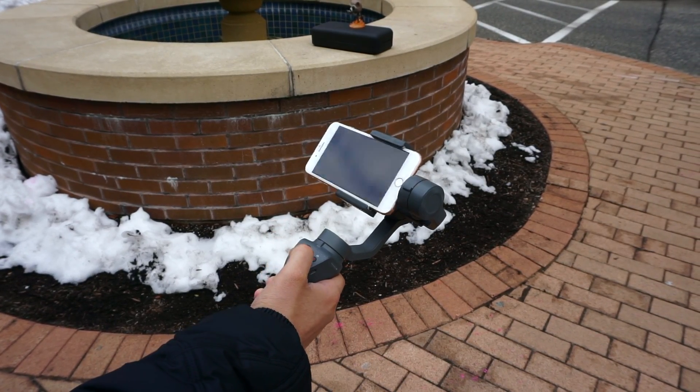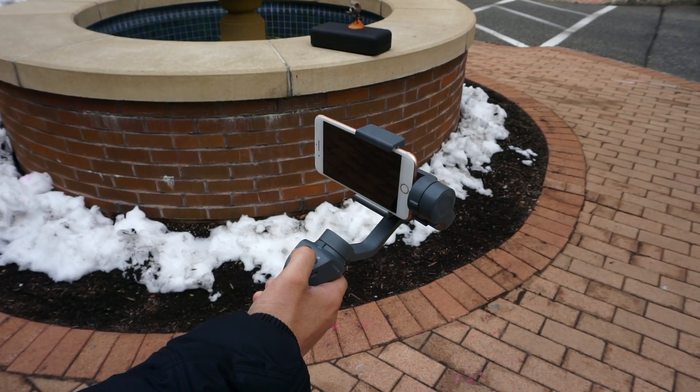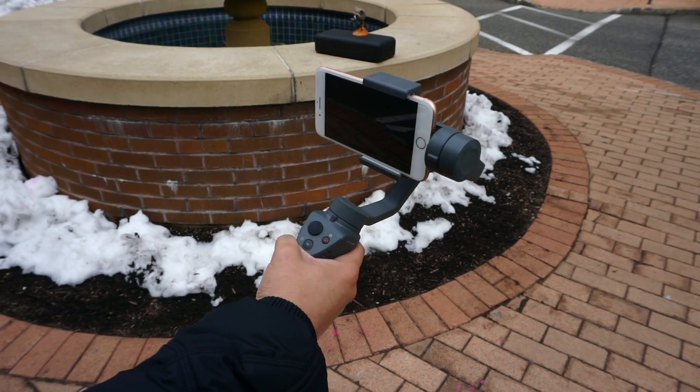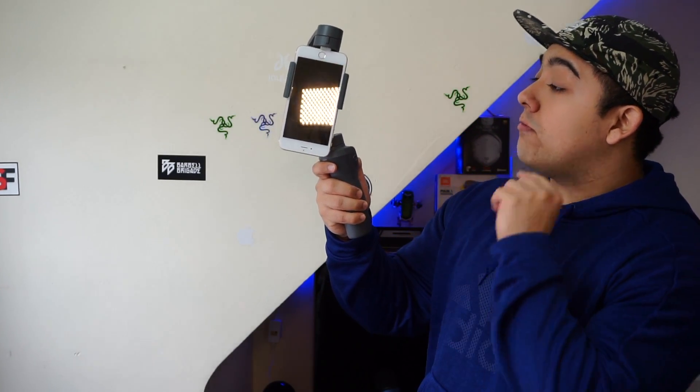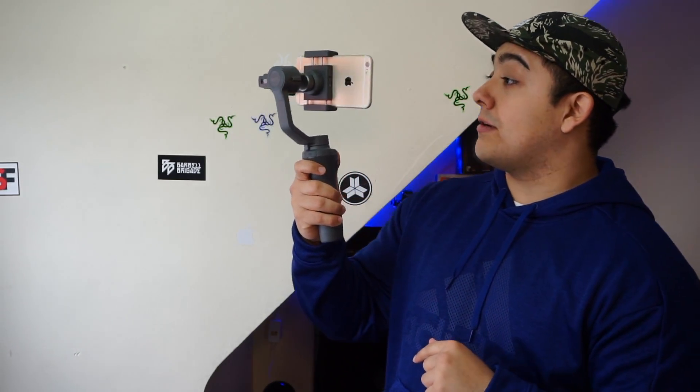No matter how good your smartphone camera is, shaky video still sucks and there's only so much digital and optical image stabilization can do. And that's where the DJI Osmo Mobile 2 comes in. DJI made the new smartphone gimbal better and cheaper than the previous one.